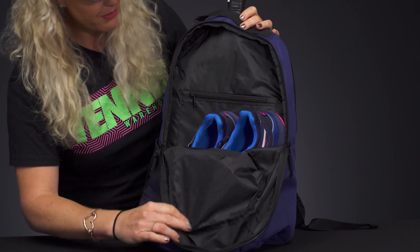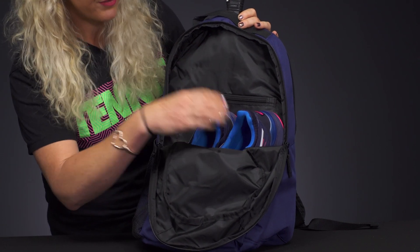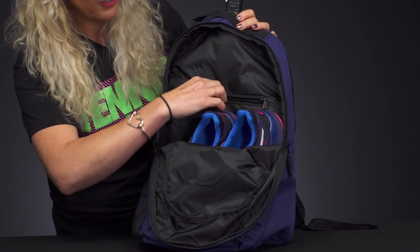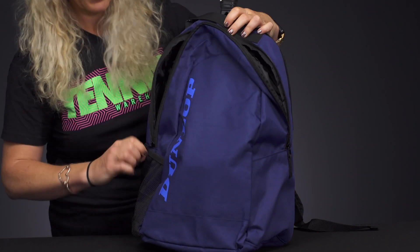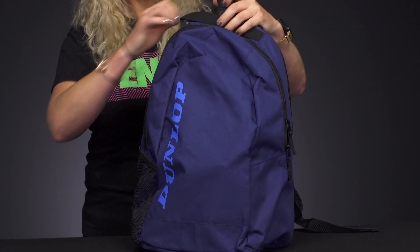If we take a look at the front, you've got a large compartment with enough room for shoes, gear, and other stuff, plus a small accessory pocket right inside. That's your only accessory pocket in this backpack.